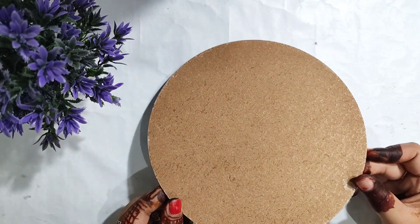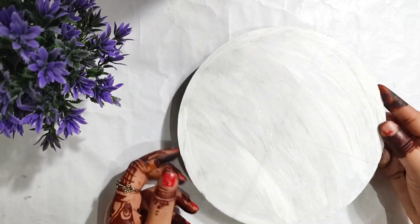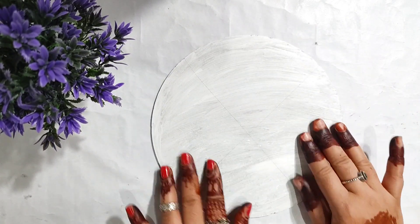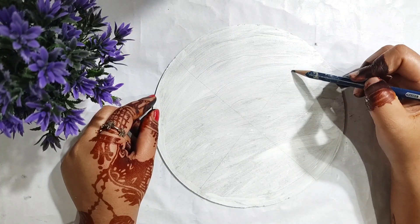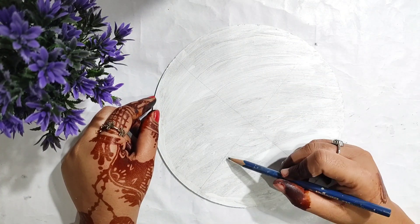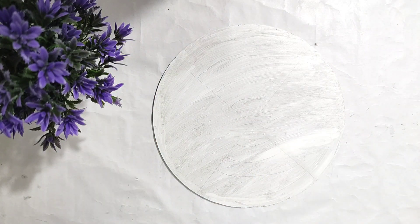First of all, I have bought this cake board and I have a coat of gesso. If you don't have gesso, you can also coat it with acrylic white color. I have drawn a line on this with a scale and made a design. You can do whatever design you want, or you can also do the same as mine.